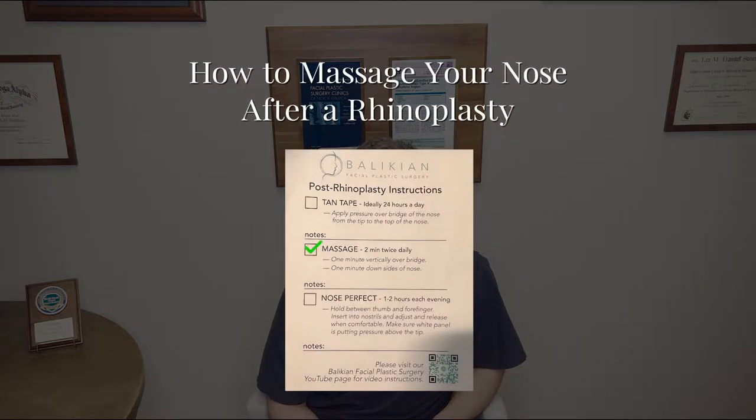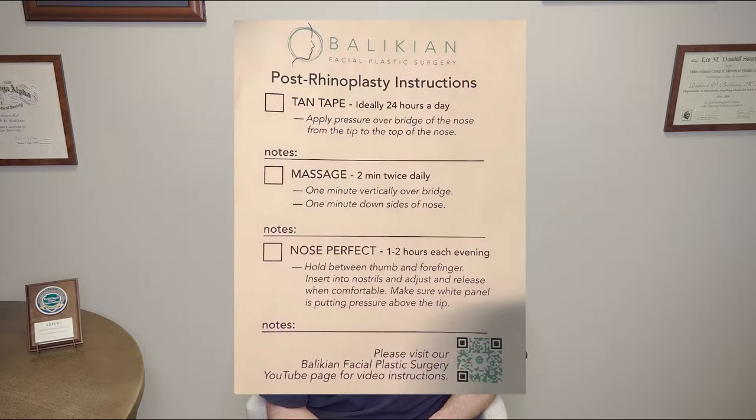Today we're going to talk about how to massage your nose after a rhinoplasty. Swelling is the enemy for rhinoplasty — we really want to get the swelling out as fast as we can, and we have a lot of good tricks. You'll see some other videos on taping your nose and using the Nose Perfect. Sometimes we do steroid injections, but oftentimes we recommend massage. So today I want to go over the instructions of how to do that.